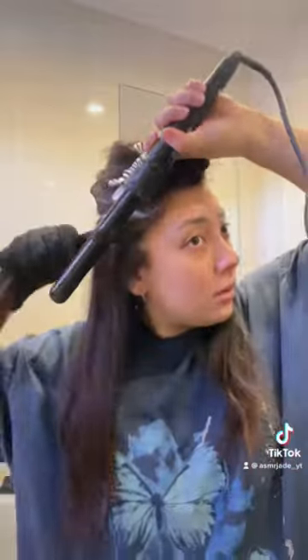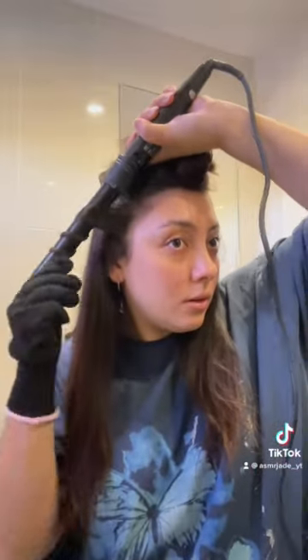You just twirl the hair backwards around the wand. I find it so much easier than using a straightening iron, but yeah, it's super easy — just keep doing it in sections.